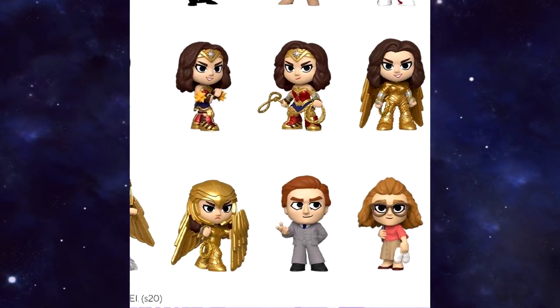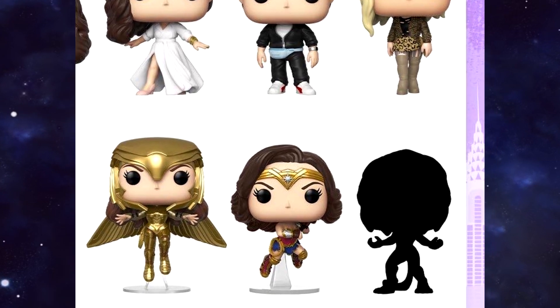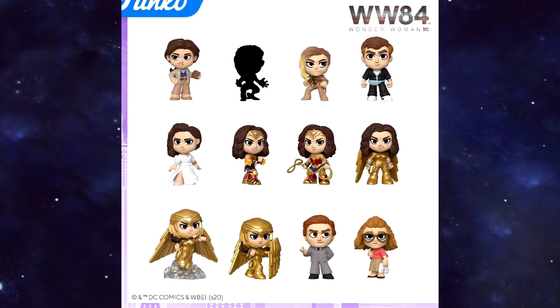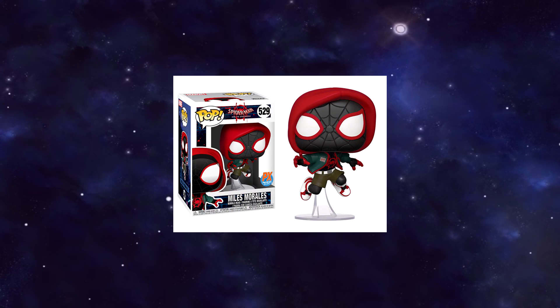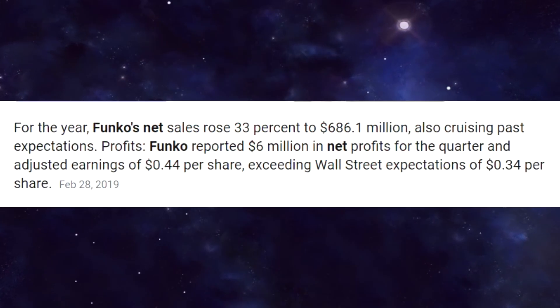But the biggest missing thing here is that we don't get a Maxwell Lord Funko Pop, which is bizarre, because they have a cheetah one in her cheetah form listed, but not a Maxwell Lord one. I'm sure we'll get to see that eventually down the line — they often release extra Funko Pops for movies that came out a year before, for whatever reason, because the hype has already died down so you'd get less sales for that Funko Pop. But what do I know, I'm not a billion dollar business.